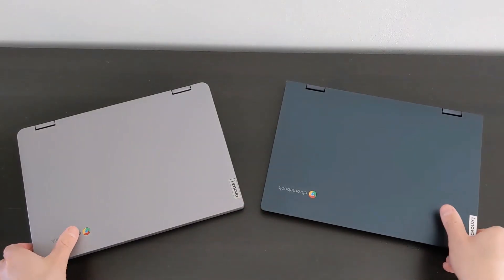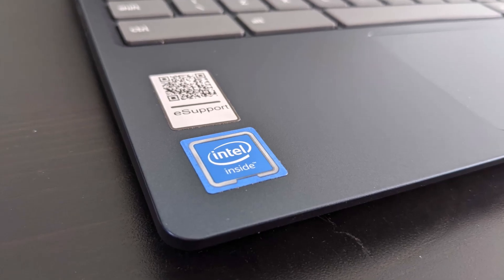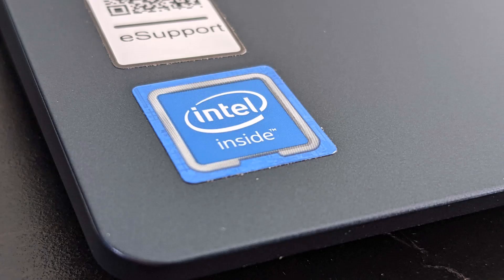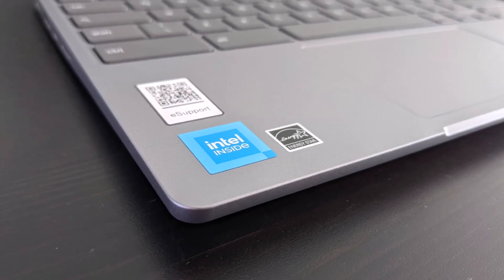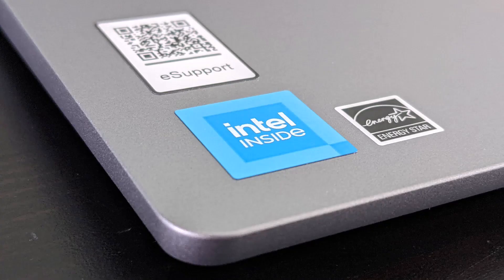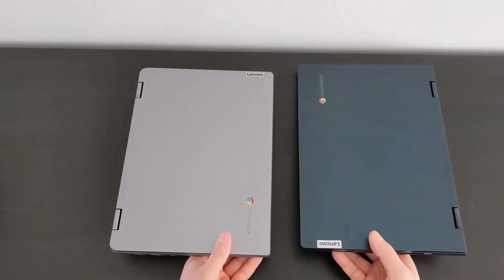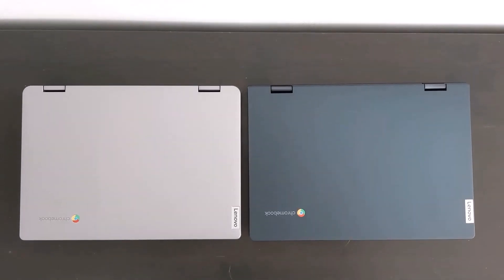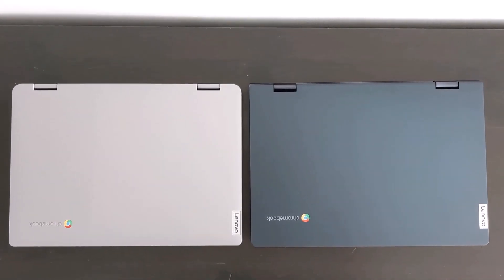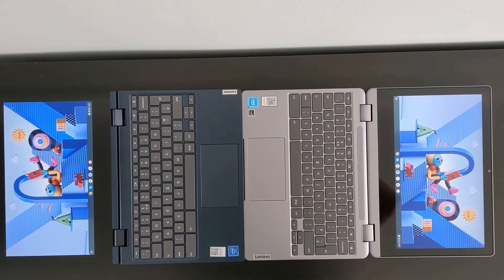Here I have the Gen 5 Flex 3 on the right in Abyss Blue with the Intel Celeron N4020 processor, launched back in 2020. And on the left in Arctic Grey, we've got the Gen 6 Flex 3 with the Intel Celeron N4500. There's also a Pentium Silver N6000 version. This was launched in 2021. You can also get the Gen 6 in the same Abyss Blue, and there's also an Almond colour for the Gen 5.